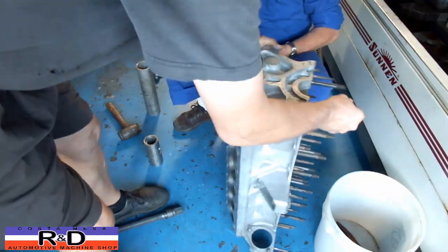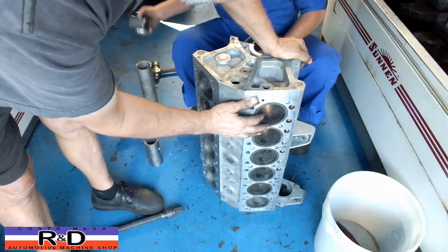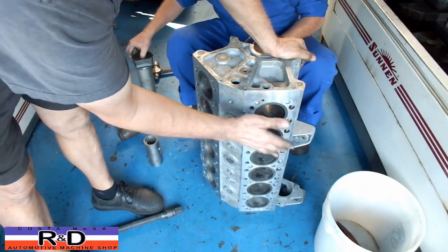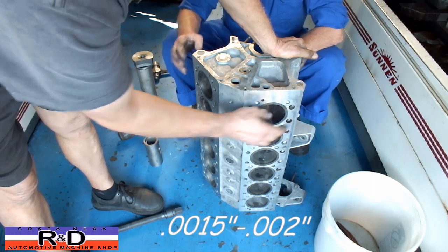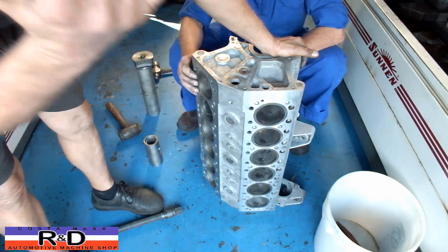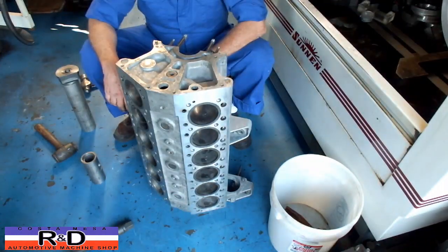We have already decked the block, and we just had to pull the sleeves back in. On the Ferraris, you want to have the sleeves sticking up about a thousandths and a half above the surface of the deck here. So now we are going to go ahead and resurface this, and we are going to be all done here.